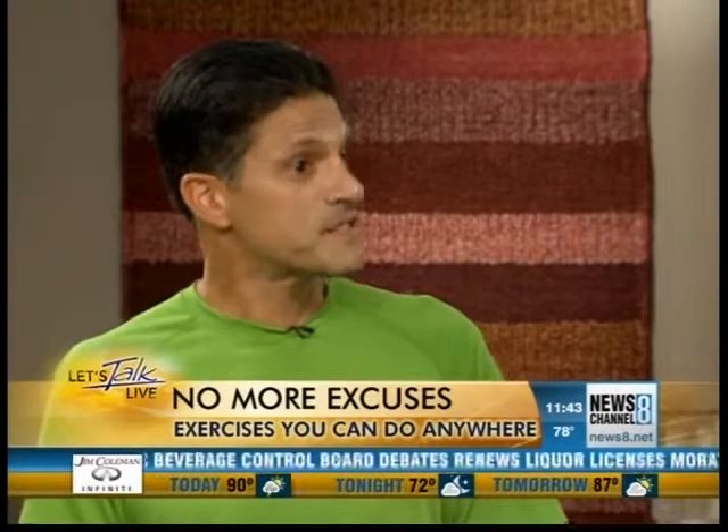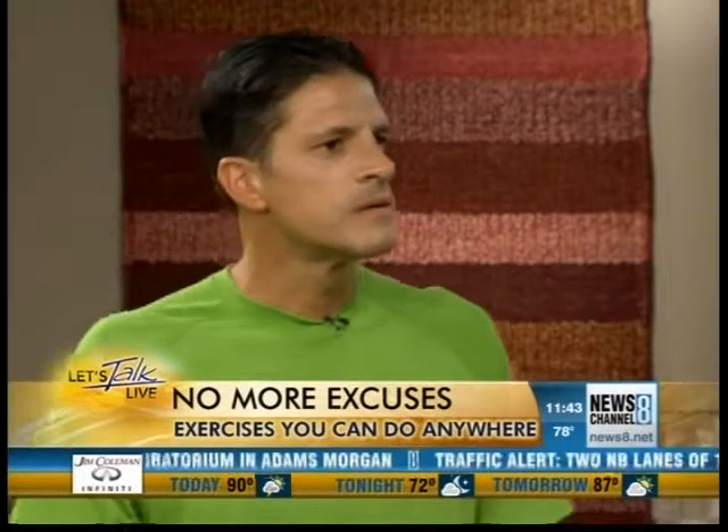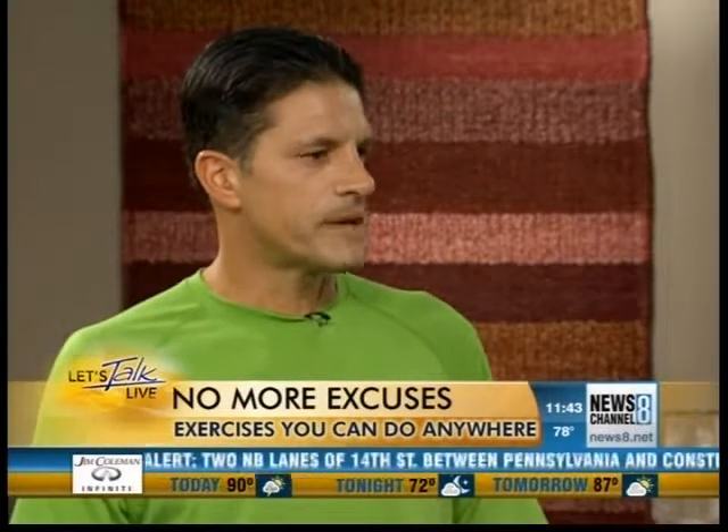Is it a time saver? It is a time saver, absolutely. If you're short on time, that's a great way to do it. You're talking about combining upper body with lower body, all in one routine. Absolutely. Can you show us some moves?